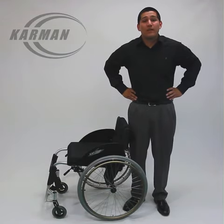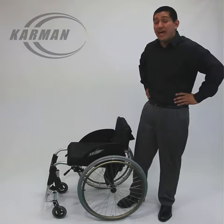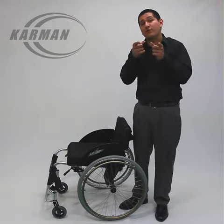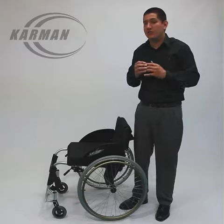Hello everyone, Edward here with Carmen Healthcare. Today's part of the video is on our active chair AT60. This active chair is perfect for you — it's custom made just for you.